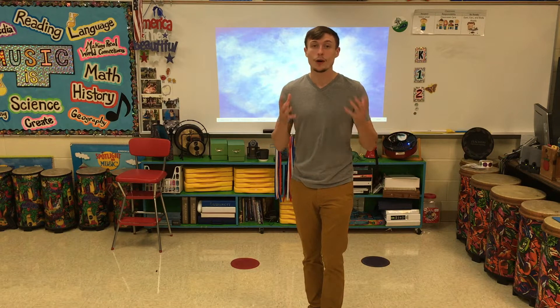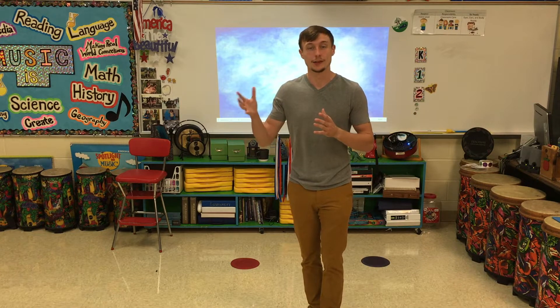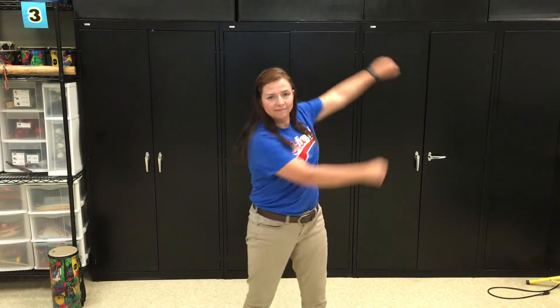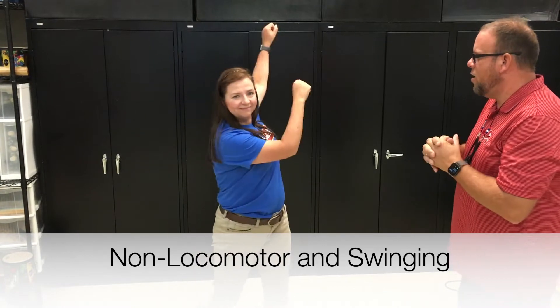Now we're going to play a game. The game consists of locomotor and non-locomotor movements. You're going to decide what movement is being done and whether it is locomotor or non-locomotor. We're going to do our first movement — guess: non-locomotor or locomotor? I'll give Miss Markham about ten seconds and then we'll come back in. I think I know — is it non-locomotor? Yes! And she was swinging.